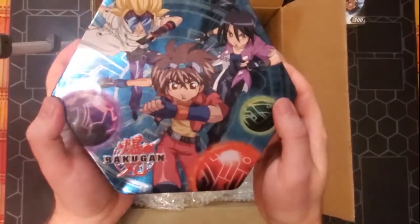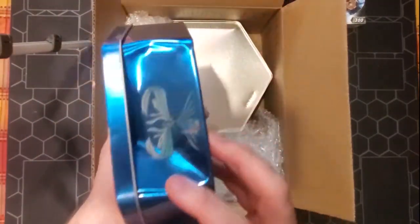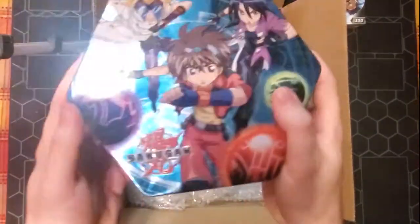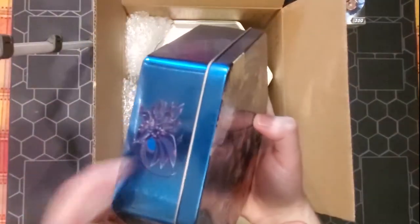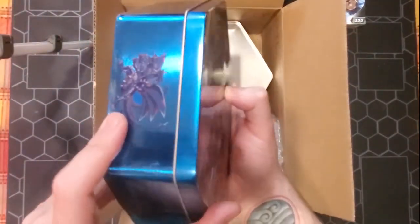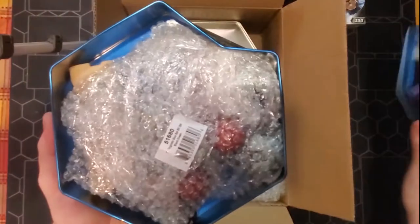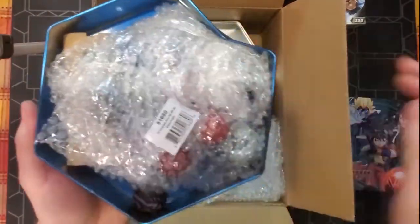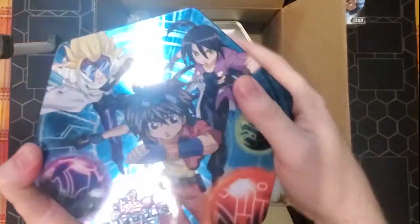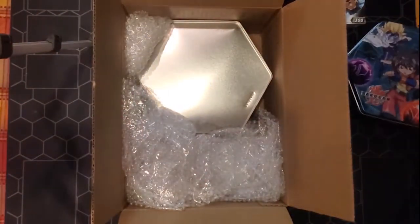We have the first Bakugan tin, with a bit of a dent on this side — nothing we probably couldn't get out with a little bit of finesse. We have Hydranoid on this side, Skyrus on this side, and Dragonoid on this side. There are a bunch of goodies inside, nice and saran wrapped. That is very exciting. It's a metal tin, it can be fixed.